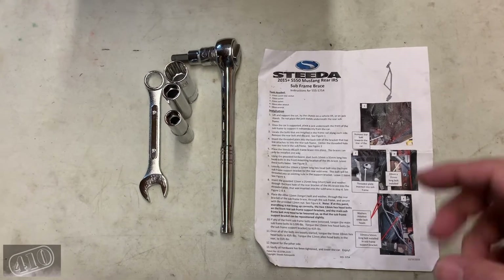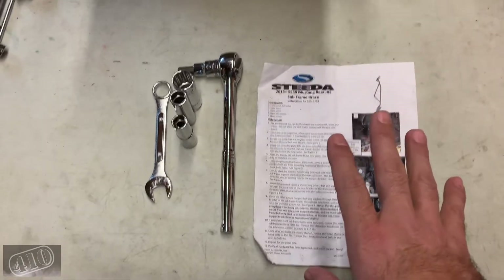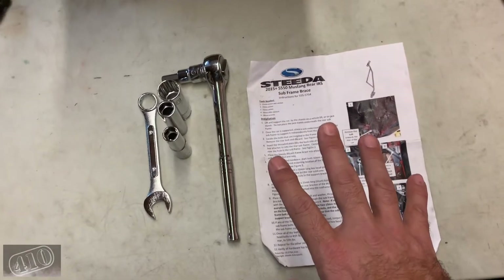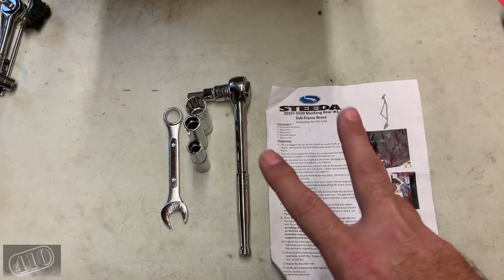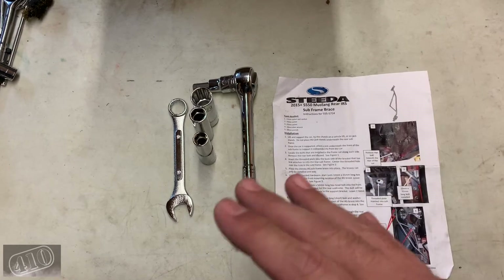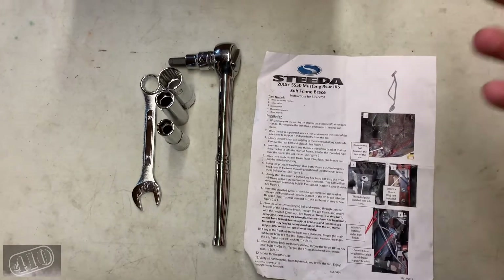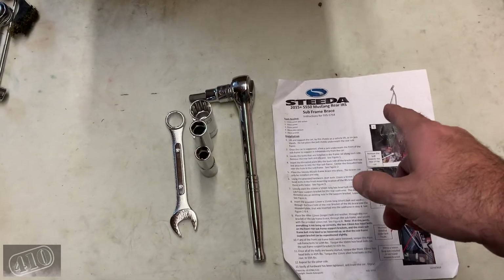So I'm going to be switching to a BMR cradle lockout. The Steeda subframe brace isn't compatible — one of its connection points is actually in the way of where the BMR cradle lockout needs to attach. I'm selling the Steeda piece and I'm hoping to get the BMR cradle lockout on the car in time for this season. Worst case, I'll have it installed in the off-season and ready for March when the track opens back up.